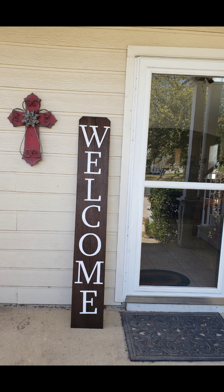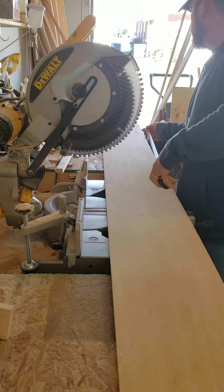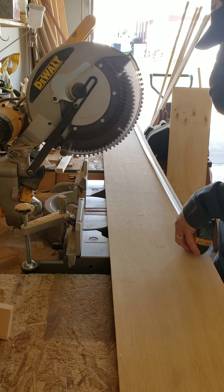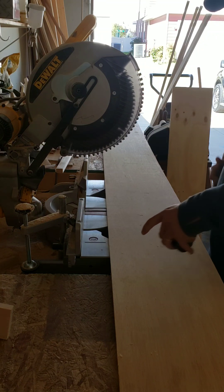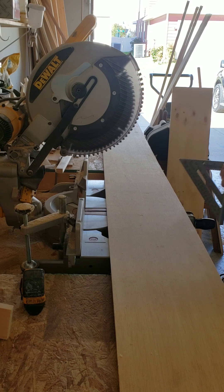Hey guys, let's make one of these signs for the front porch. First we're going to need to cut our material to length. We're going to do this at the miter saw.